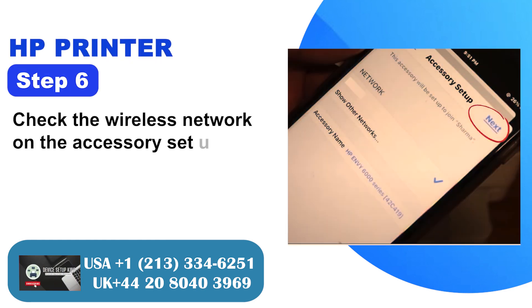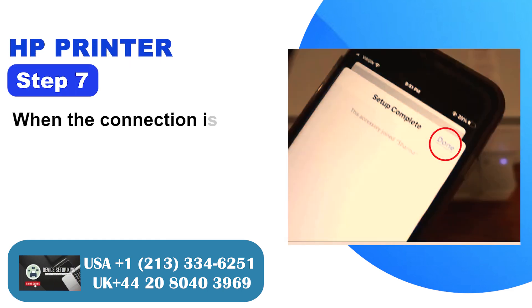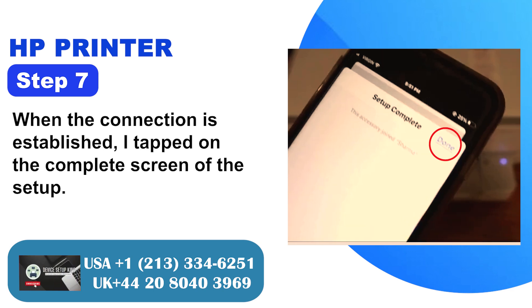Step 6: Check the wireless network on the accessory setup screen and tap Next. Step 7: When the connection is established, tap on the complete screen of the setup.